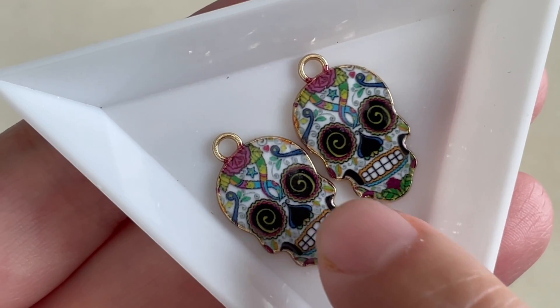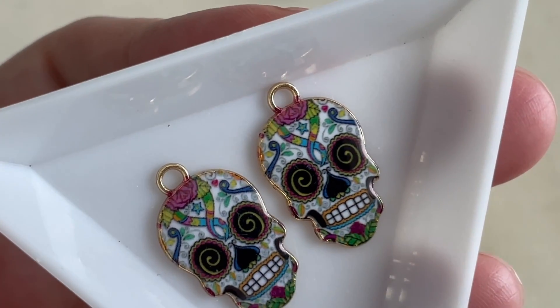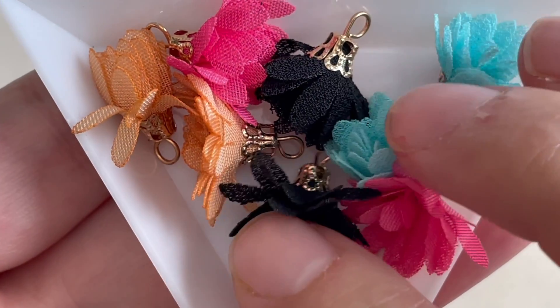These little stunners are enamel or possibly resin charms. They're one-sided but very nice, very pretty, and quite unique — they'd be interesting as bracelet charms or as earrings.